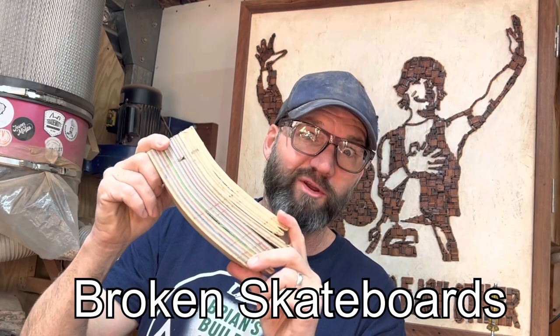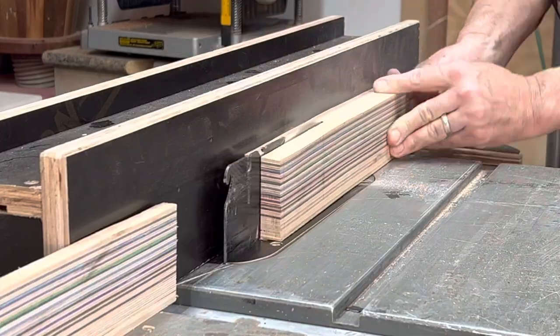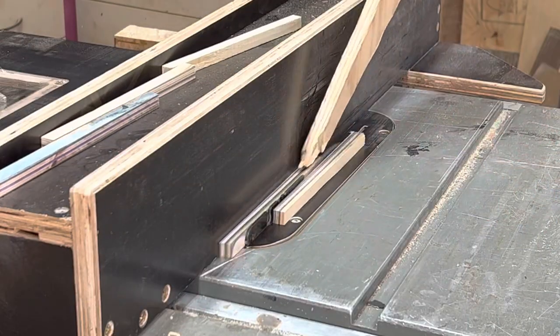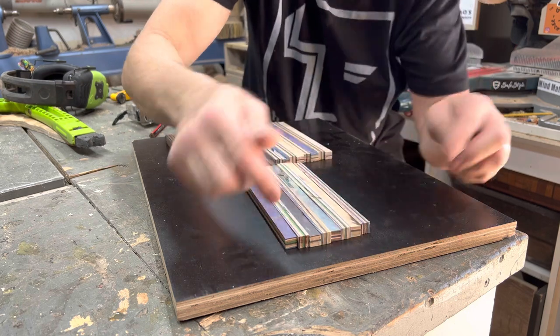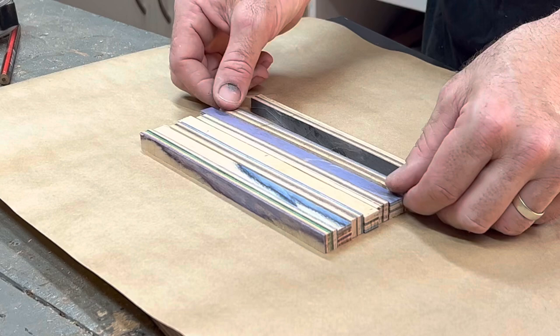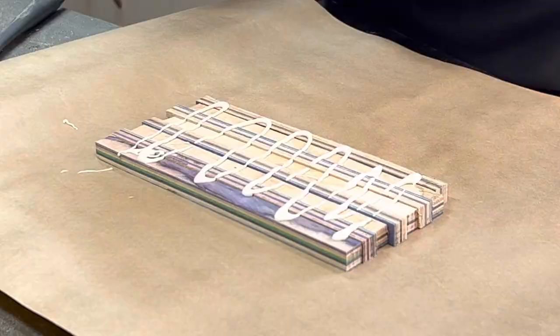The second timber is this blank of broken skateboards. I'm cutting little thin strips, then rotating them to the opposite orientation to get a crisscross effect on the end. We then stack those up, chop, glue, and stack again until we end up with a nice decorative blank.